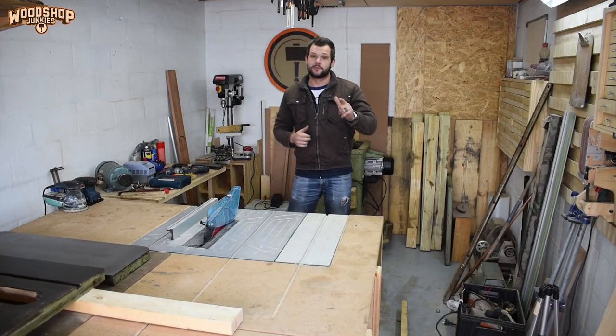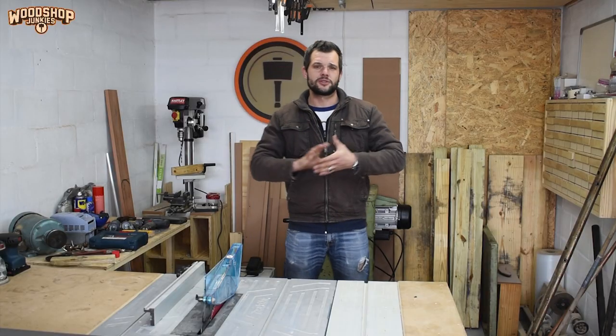Hey guys, I'm John and this is Woodshop Junkies. It's been more than a month since I made a video, which is the longest I've ever gone without making any content. I decided to make this really quick video just to bring everybody up to speed with what's going on and what I'm planning going forward. I want to reassure you guys that everybody on my side is in good health and we've been extremely fortunate to not have been affected by this whole COVID crisis too badly. I know a lot of people have been hit really hard and I sincerely hope that everybody manages to bounce back.